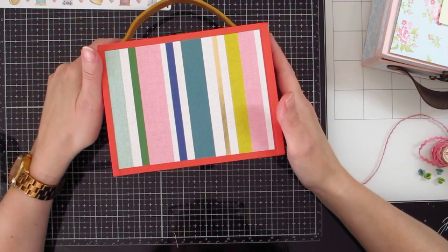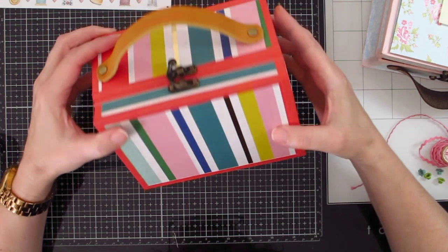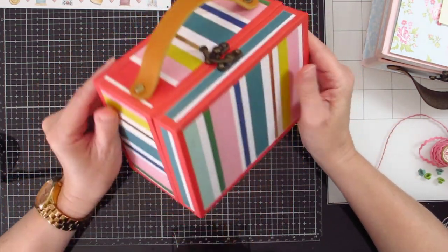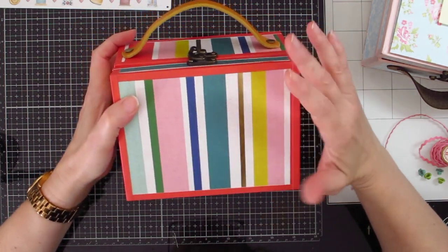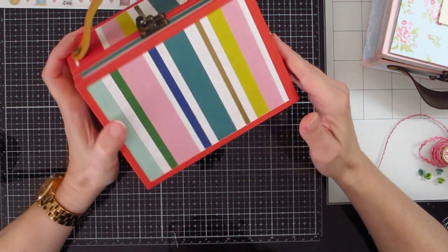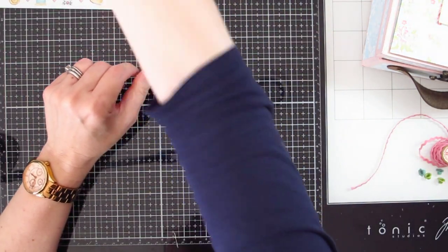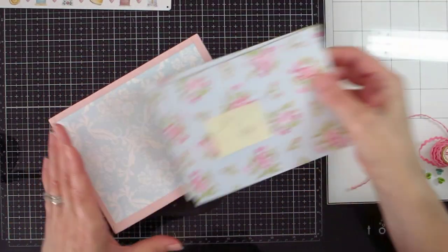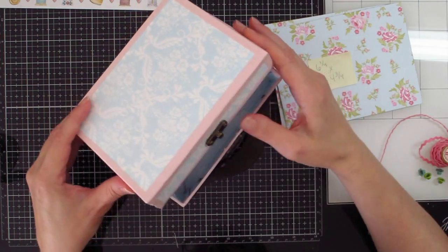Hi, it's Amy. I showed you how to make the Eileen Hall slotted treat box into a suitcase, and now I wanted to show you how you can take that suitcase and make it into a sewing box. If you want to know how to make the suitcase, check out the video I previously posted. I've created another version in a different colorway of that same suitcase.